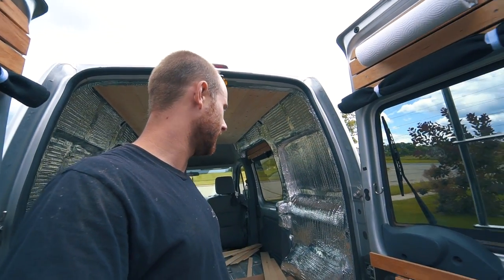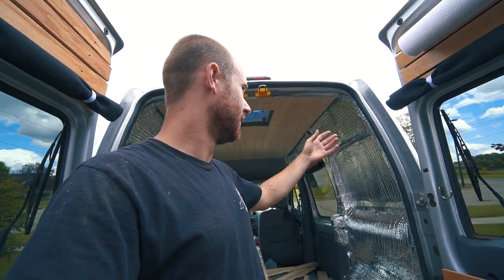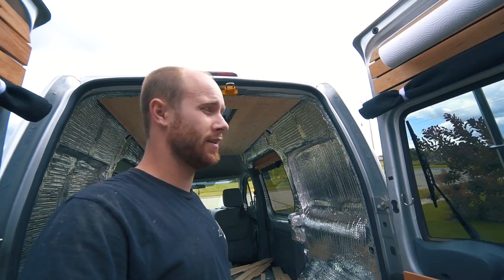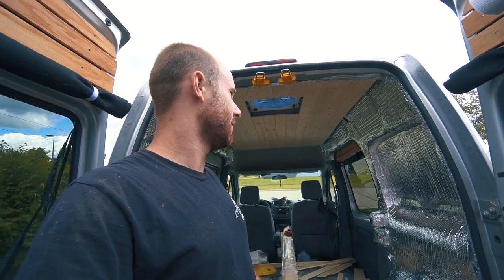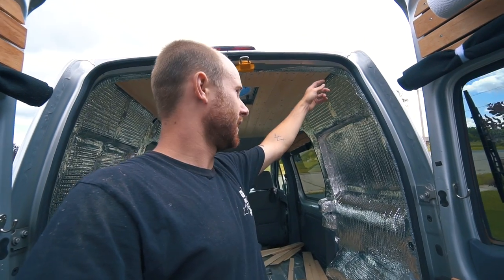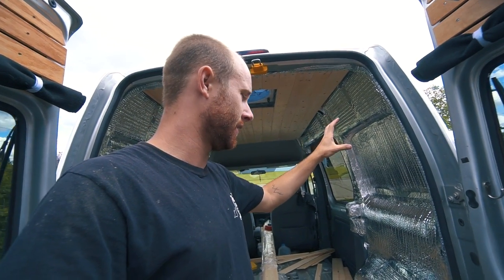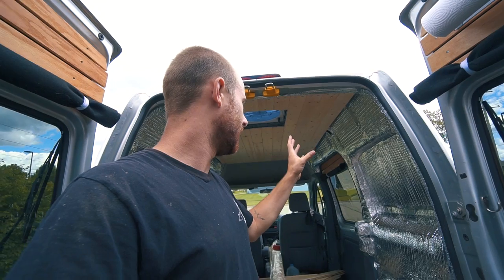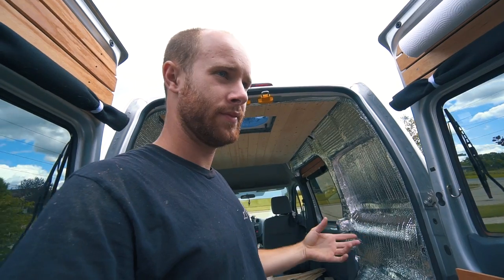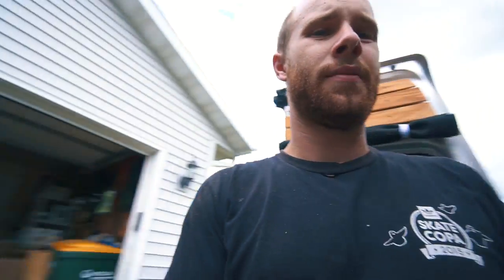Right now today I'm going to start getting the paneling on the walls. What I'm going to do is take some cardboard and start making a template to follow the body of the van to get the right shape. I'm using masonite - once I get the cardboard template made I'll trace it onto the masonite, cut out the board, start fitting it, tweak it if needed, and then wrap it in this gray carpet I found at Lowe's.